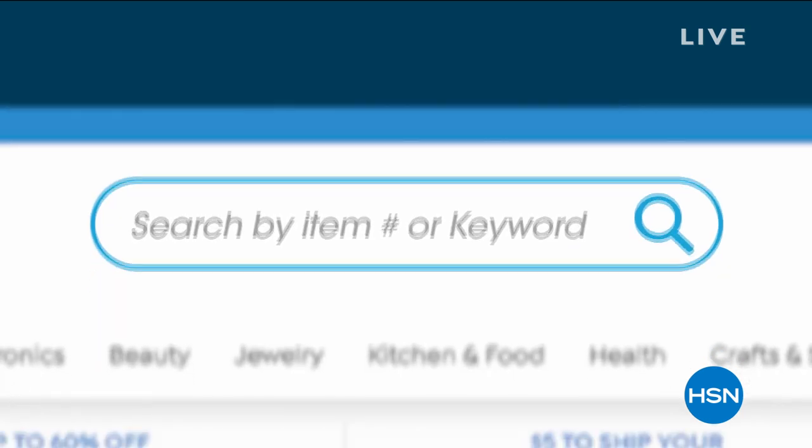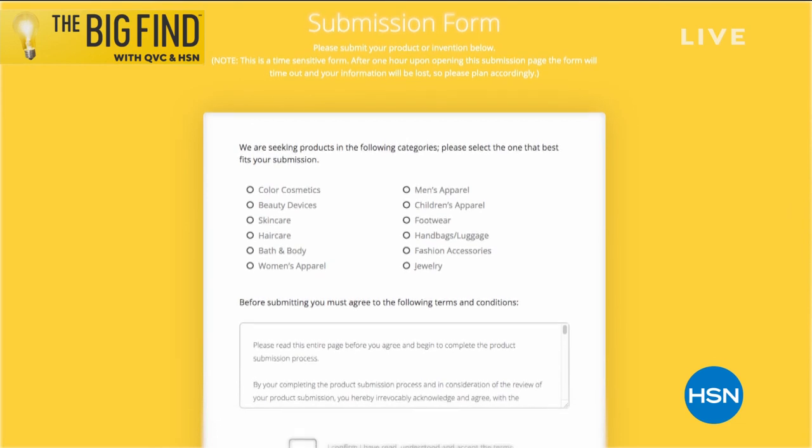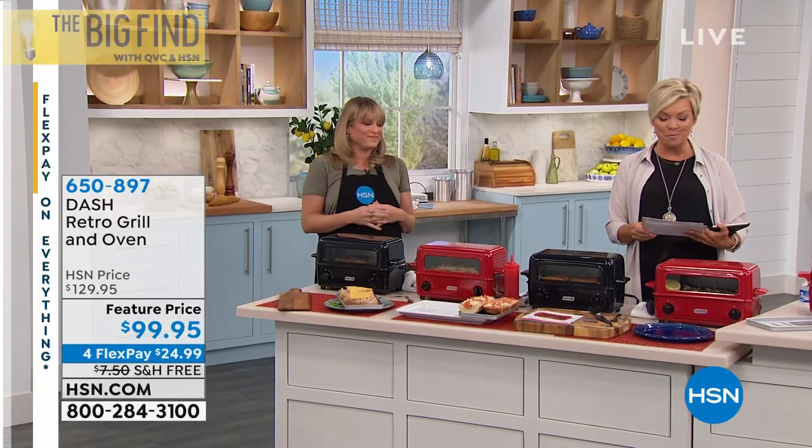Maybe you can be the next big success story here — or maybe you know somebody who might be. We're taking submissions for beauty, fashion, accessories, and jewelry from now until July 12th. HSN and QVC will present the winner. You can search for more information at hsn.com or qvc.com — just type in 'The Big Find.' We hope it's you. I wish I'd thought of some of the great ideas I've been able to present here at HSN over the last 20 years.